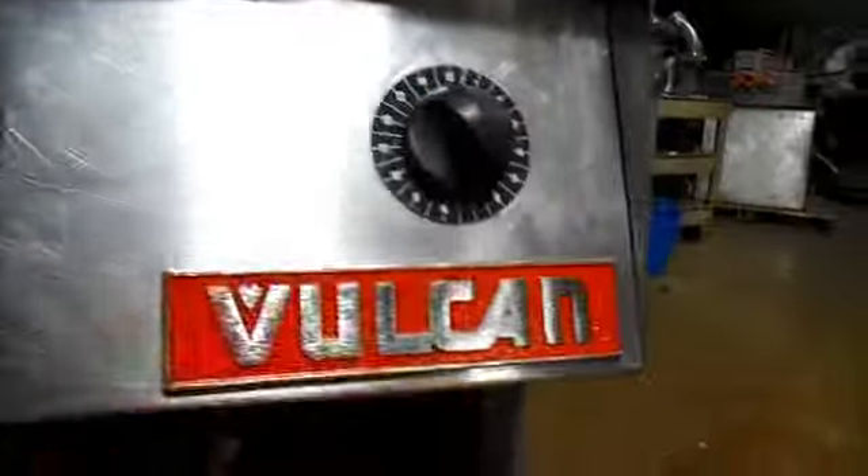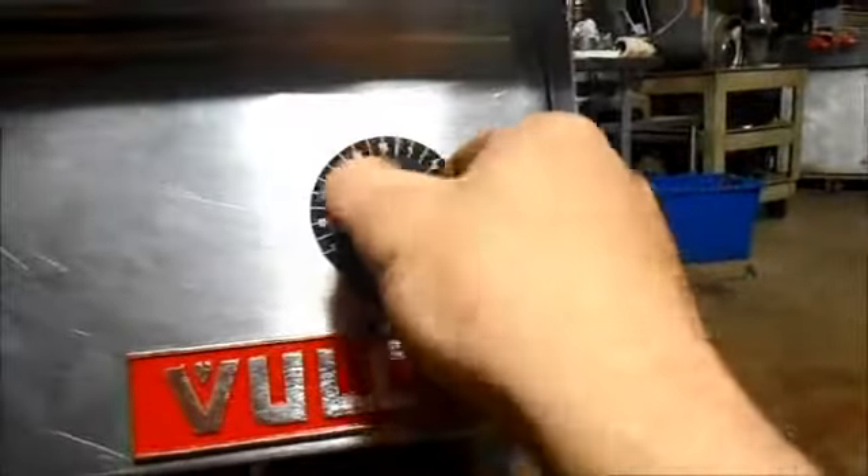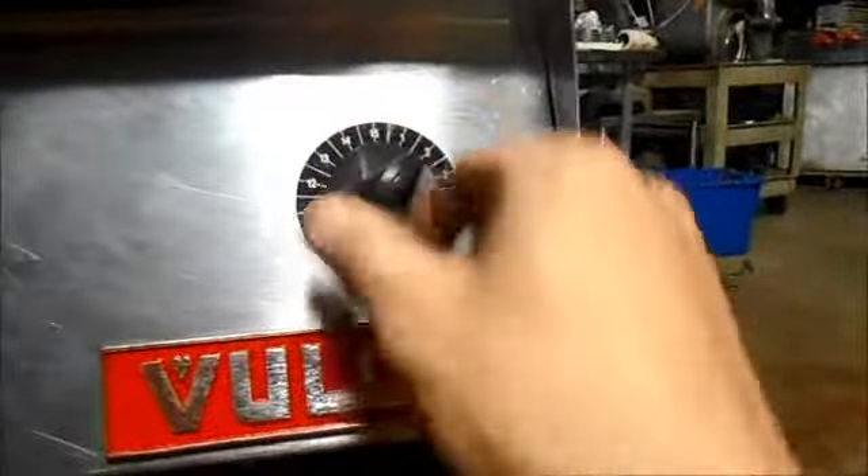Well hello and welcome to QuipCon, thanks for stopping by to take a look at this Vulcan fryer. I'll show you first that the timers work — these are brand new, we just put them on.